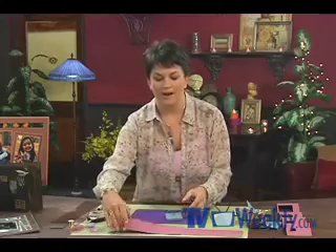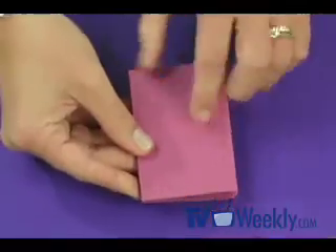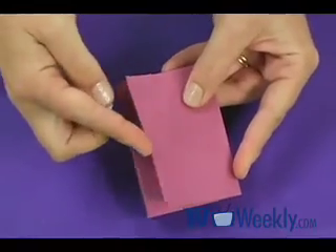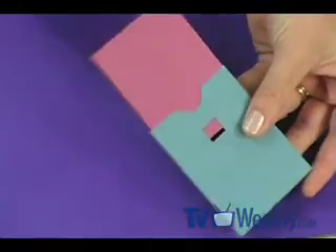Next we get to work with our folio. The pre-scored lines make it easy to fold it into an accordion. The paper has a textured side and a smooth side, and I've folded it so the textured side is on the front with the free edge opening on your left — just in case you want to do it exactly the way I did it. Then let's take our folio and slide it into the envelope.